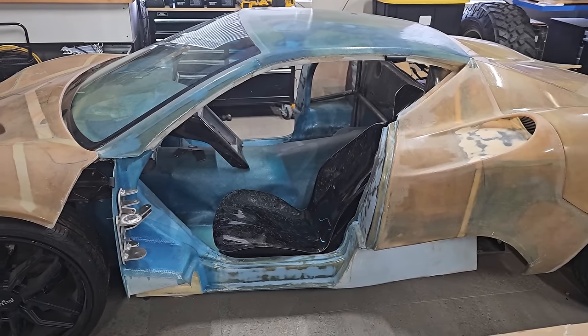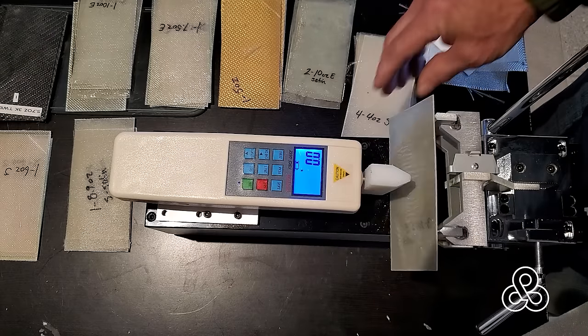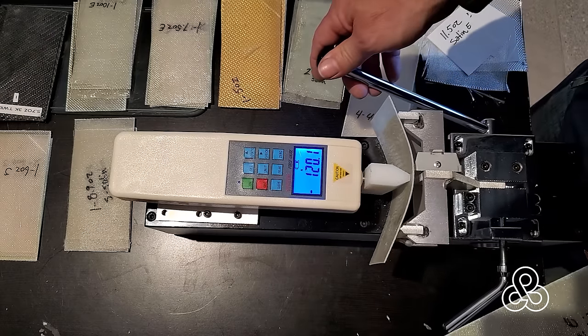In engineering we like to refer to any structural elements subject to bending as a beam. In a previous video we tested some beams - almost somewhat flat, but still a beam in the engineer's eye. I'll put a link to that video in the description. The summary of that video was that we found multiple layers of lighter fabric proved to be a lot stronger than a singular layer of heavy fabric - meaning more strength for the same mass.